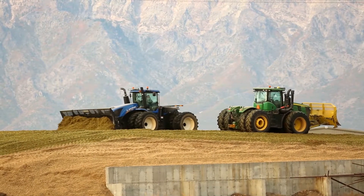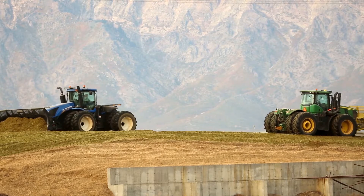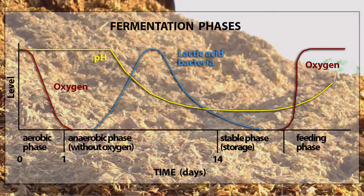For large bunkers bigger than the one we're standing in today, we would advise you to be in the upper end of that moisture range. This will help you pack the silage more, get the air out of that silage, make it easier to pack, and get to an anaerobic fermentation so you can preserve your nutrients in a more timely fashion.